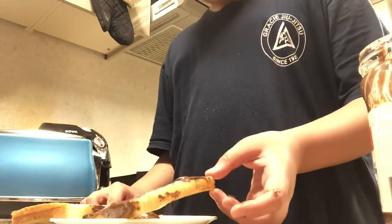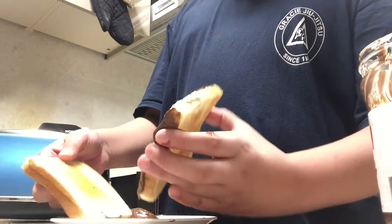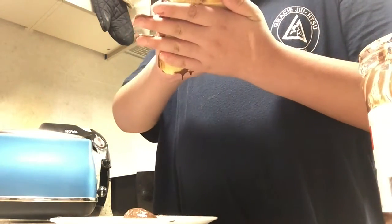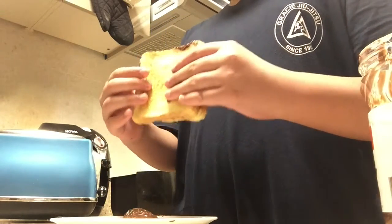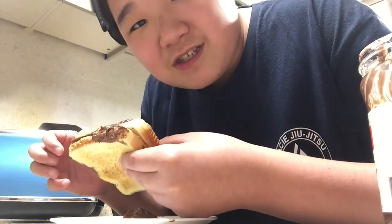Be careful not to put too much chocolate or it might overflow. Spread it on one side, then just put the two pieces together and you're done — one chocolate sandwich! This is beginner level. I hope you enjoyed the video. Go live, make it, feel like this — bye bye!